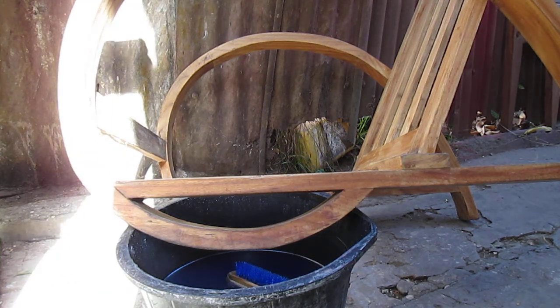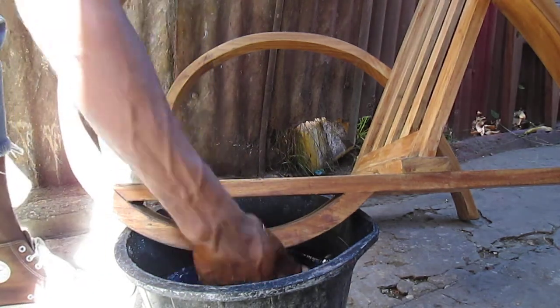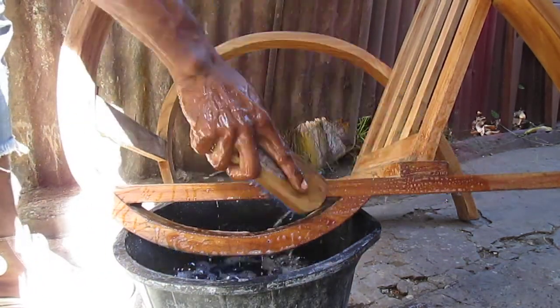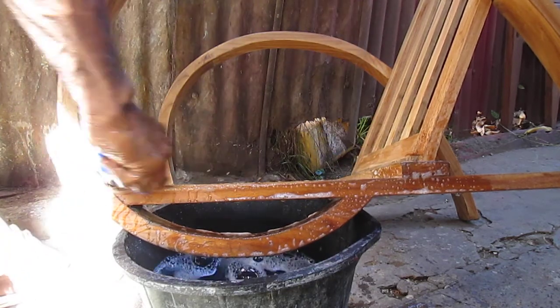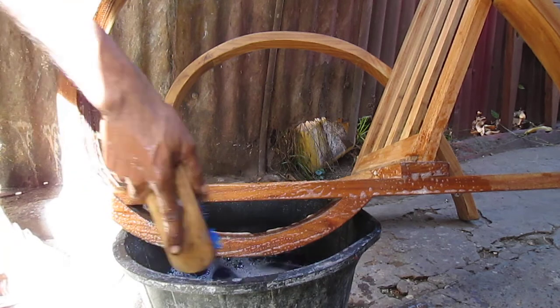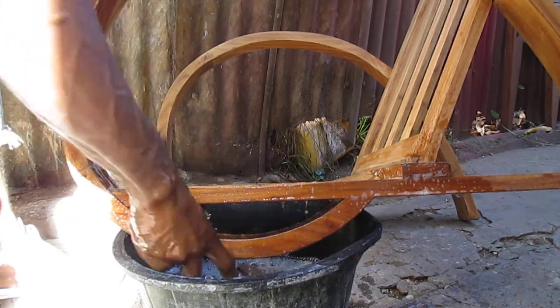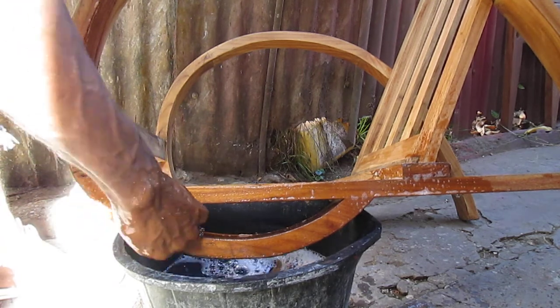Okay, boys and girls. When you study me, I just need to wash out a lot of this mischief. Anyhow, what it means is we wash out the chair a little bit. You have to wash it out a little bit, to take out the paint remover - that will help you. You understand?